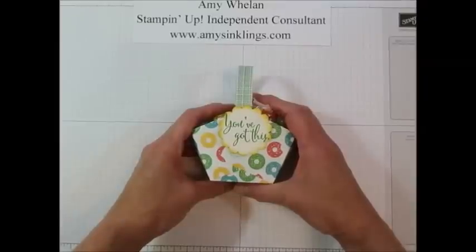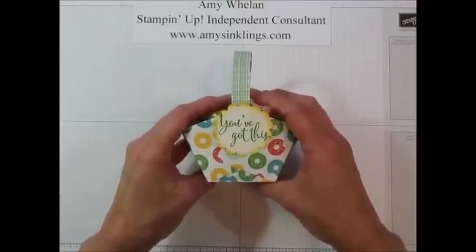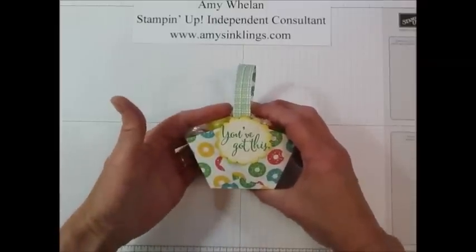Hi Stampers! This is Amy Whalen with amysinklings.com. Thanks for joining me today. Today I wanted to show you how to make this very quick and easy little basket for treats. So come on in.